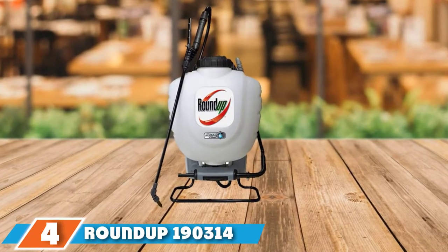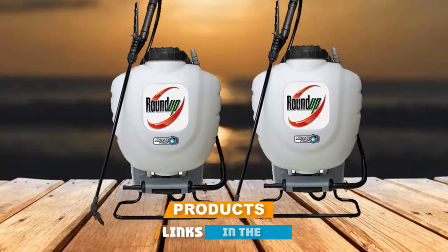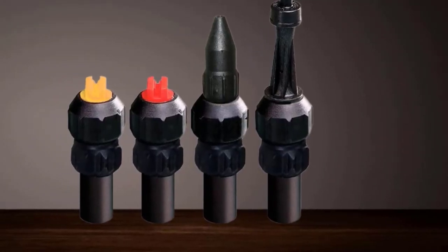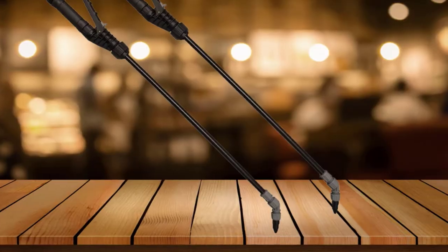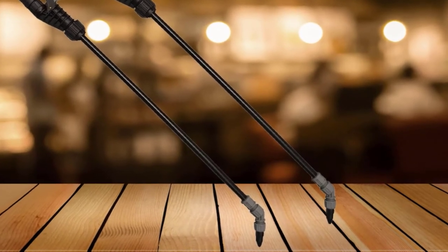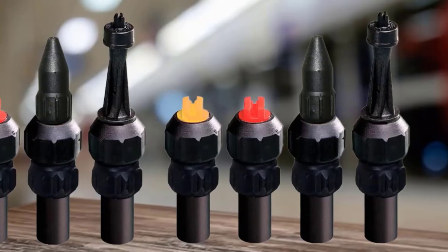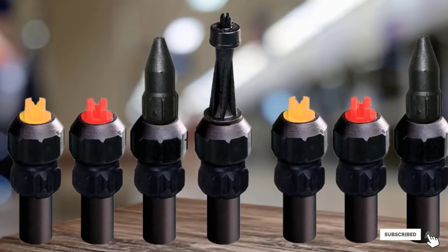Next at number 4, we have the Roundup 190,314 Backpack Sprayer. If you know you are going to be working outside all day, you need a pressure sprayer that can keep up and offer you a bit of extra comfort. The Roundup 190,314 not only has deluxe padded straps, but it also has the addition of a waist strap and built-in lumbar support, so you can work for hours without causing undue damage to your back. A whopping 4-gallon tank can tackle even the most taxing of weed infestations. It features a heavy-duty poly wand with shutoff, a comfort grip lock for continuous spraying, and an in-line filter. The pump has gaskets and viton seals throughout for long-lasting chemical resistance, and for versatility this yard sprayer includes three additional nozzles: low-volume fan, high-volume fan, and poly-adjustable.